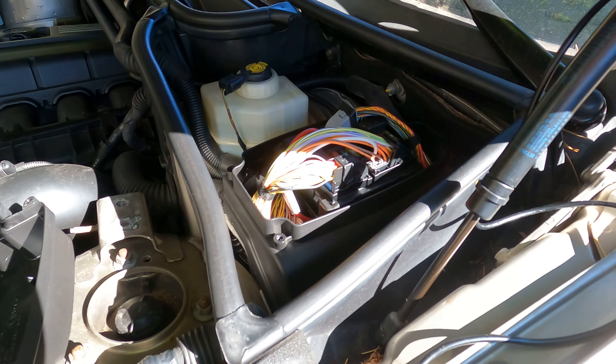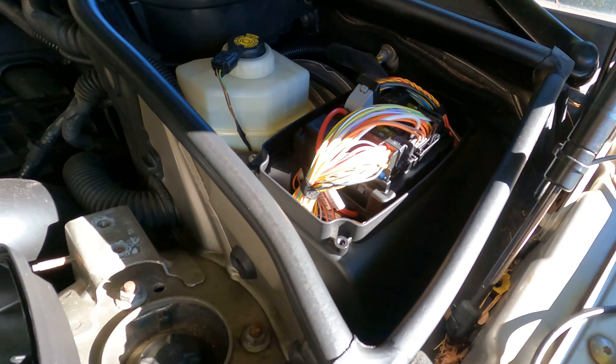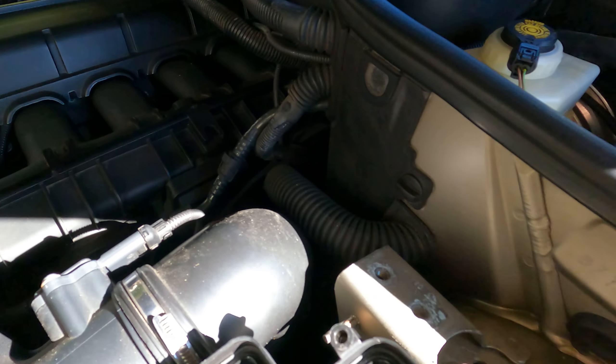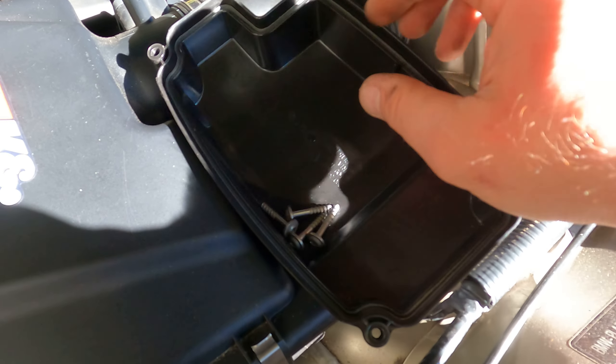Hey guys, I want to show you how you can check if your car starter is bad before you try to replace it. You're gonna open this panel using a T25 screwdriver.